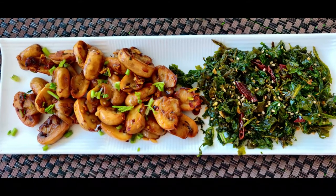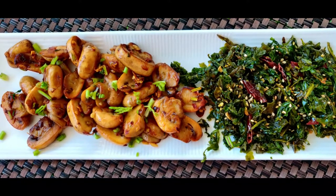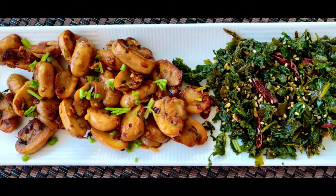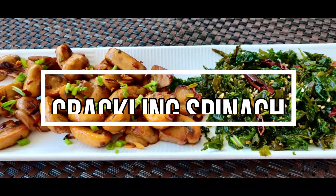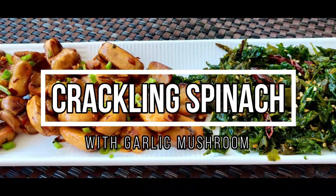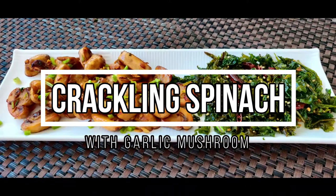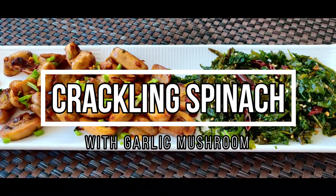Hi, welcome to Mix Kitchen and Vlogs. Here is a starter recipe. This is a super-dooper recipe. We have to make a snack. This is a fusion recipe. We also make a crackling spinach with garlic mushroom. Here is a recipe.